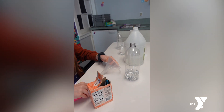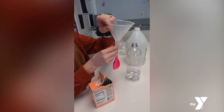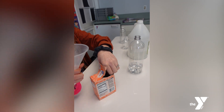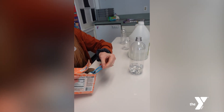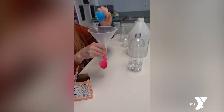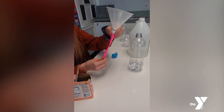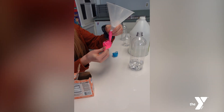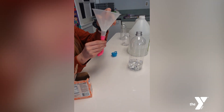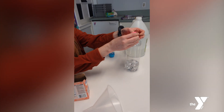Next, funnel one to two tablespoons of baking soda into a balloon. Once the baking soda is inside, put the balloon around the rim of the bottle.